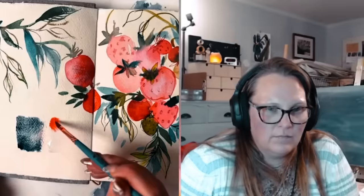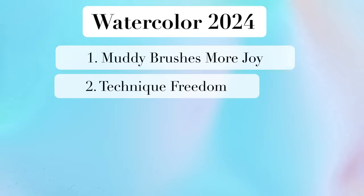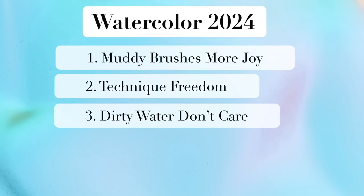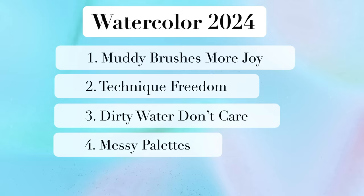Now what's in for watercolor in 2024? Number one: muddy brushes, more joy. Number two: technique freedom. Number three: dirty water, don't care. Number four: messy palettes. And last but certainly not least, number five: starting sloppy.